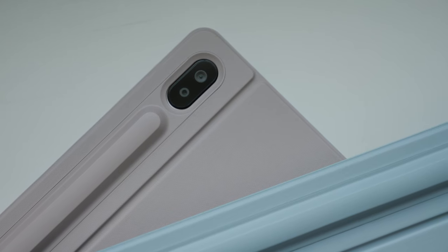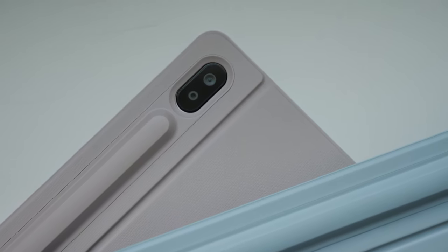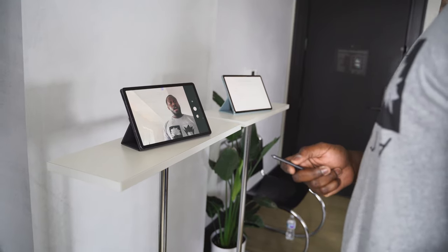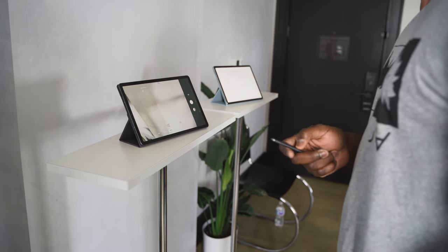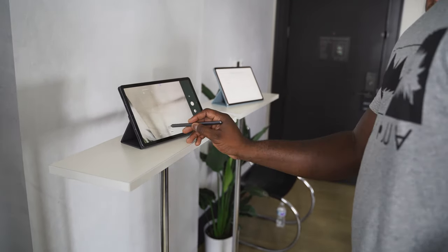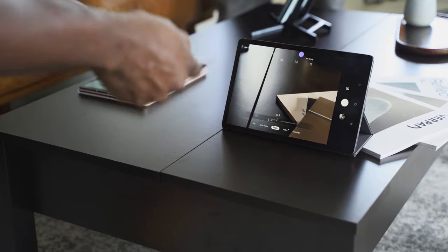You've got two cameras on the back, which is totally different here — a wide-angle 30-megapixel camera and a 5-megapixel standard lens. So you're getting that wide-angle feature built into the Tab S6, which is absolutely great. And you've got some really cool functionality using the S Pen. You can use the Bluetooth remote functionality to take photos, swap around and take a selfie, and even zoom in with the S Pen.